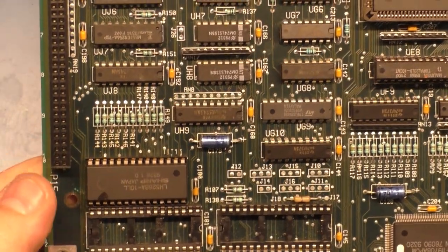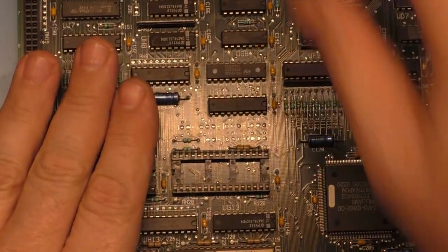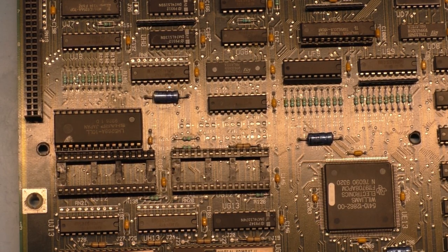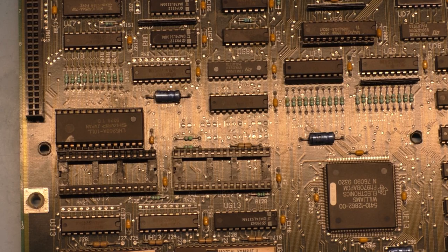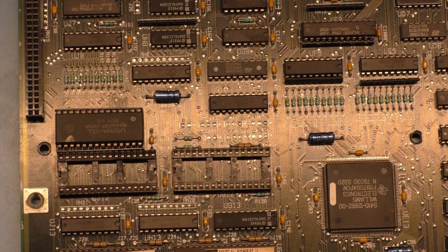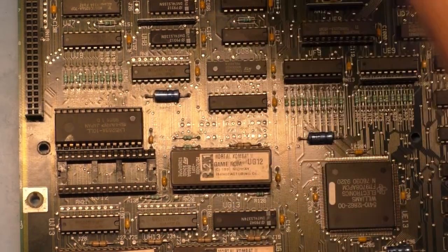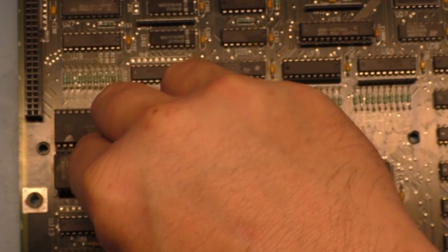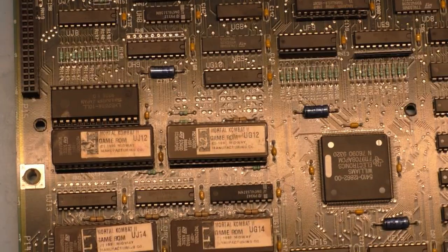There we have it. If we turn it over — there you go. We've got it oriented properly, socket installed right, chip installed right, everything is okay. Now let's put our revision ROMs back in. I've got to straighten the legs on this one a little bit. Okay, let's plug it in and see if it works.